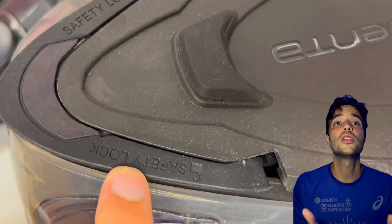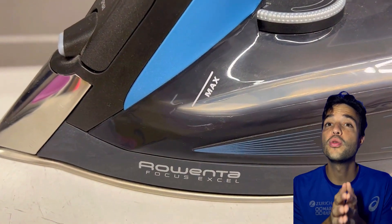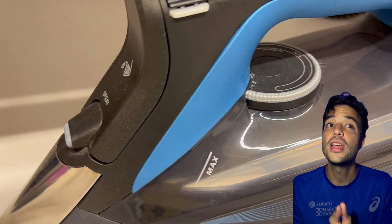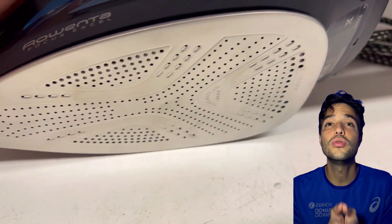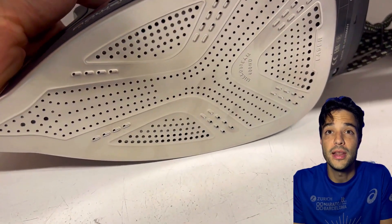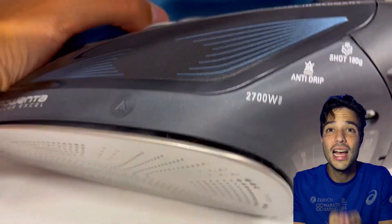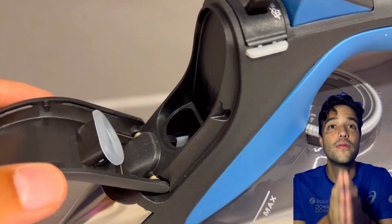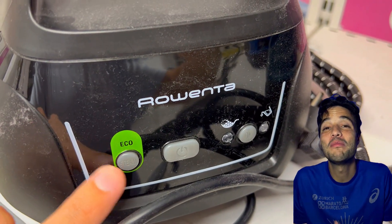Now the big question — which one should you get? This depends on your needs and budget. The Rowenta Focus is a great iron for everyday use. It heats up fast, glides smoothly, and produces enough steam to remove wrinkles. It is easy to use and maintain, and it is one of the most sought-after irons on Amazon from Rowenta.